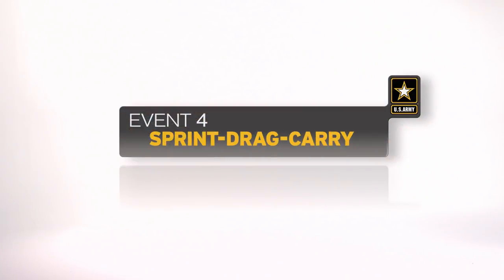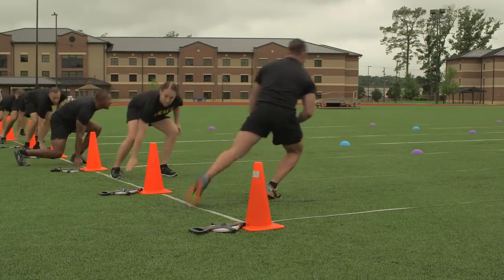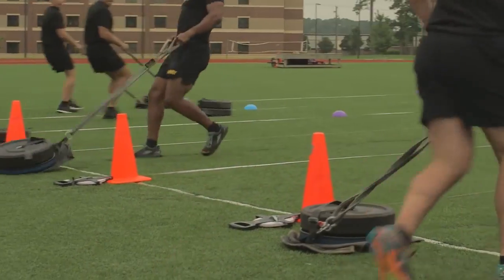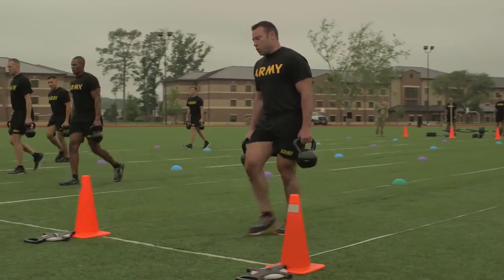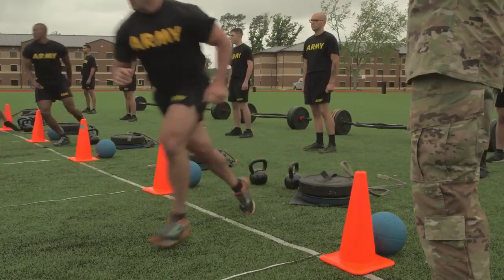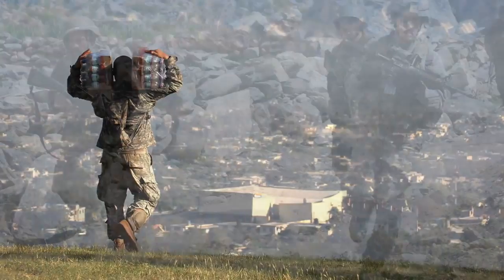The sprint drag carry is the fourth event. The event is timed and tests the soldiers' movement skill under anaerobic conditions: sprinting, dragging, carrying, turning, and moving sideways. The event replicates moving a casualty to safety, moving supplies, or moving under fire.